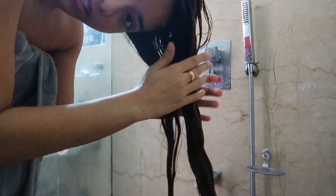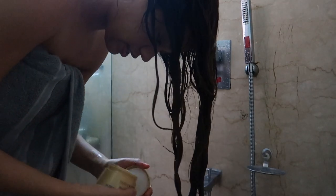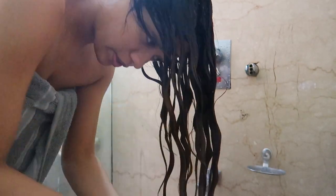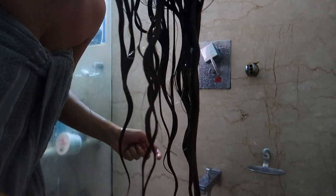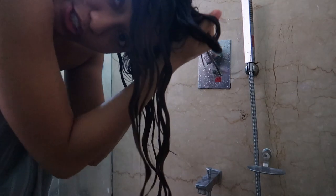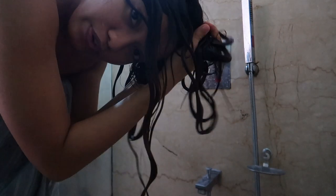I'm done detangling, so now I'll finish my regular shower and then show you the next steps. I've rinsed off the conditioner and I'm taking a little bit more conditioner with some water to do the squish to condish. You can already see the curls forming! Basically, the conditioner seals all the hydration into the hair. This is literally the first time I'm trying it, so I hope I'm doing it right.